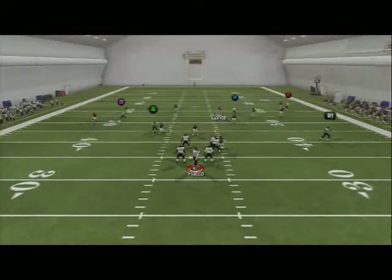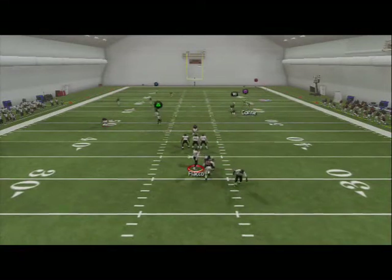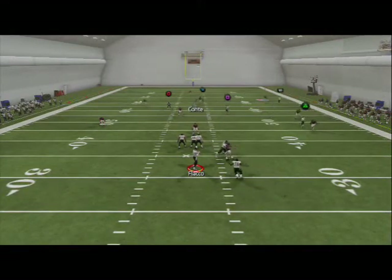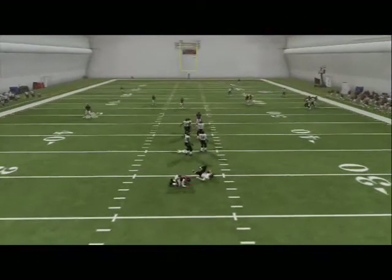We're going to be running around with Conte. We still have three deep no matter what — even if Conte is our user player we're still going to have three deep. We're just trying to jump on something, and the pressure is eventually going to get in. We're going to trust Lance Briggs on the outside to get decent pressure as we pass rush the quarterback.